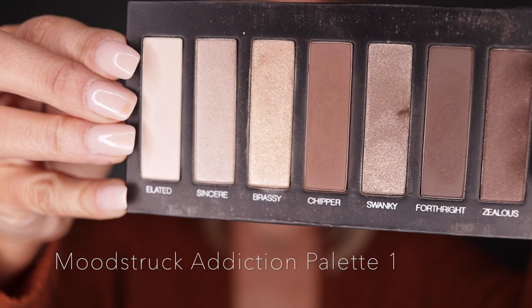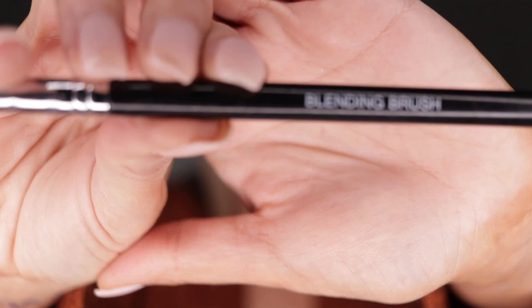Let's get this — it's right on time. Looking fantastic from the very beginning. We have a close-up shot here. We're using the Moonstruck Addiction Palette.